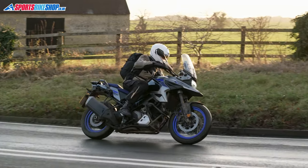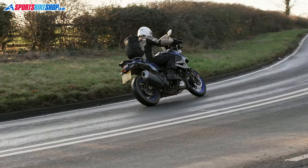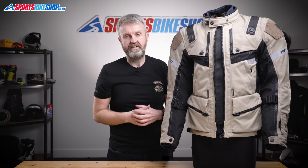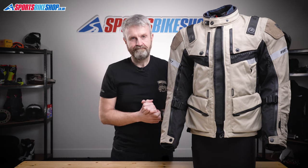I reviewed this jacket in January, so I had the inner liners definitely in, and I could still feel the jacket running cooler on the inside when I opened the vents. In summer, I'm really confident you'd feel plenty of air flowing.